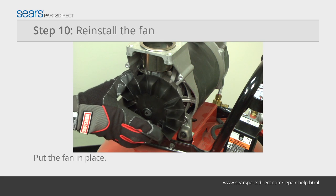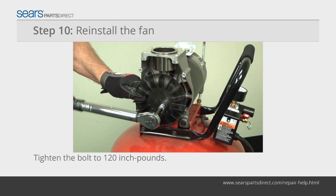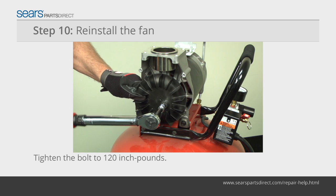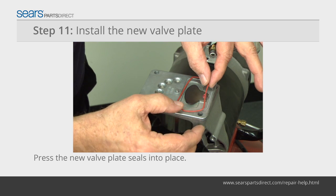Push the fan onto the keyed shaft. Reinstall the fan mounting bolt and tighten it to 120 inch pounds. Press the new valve plate seals into the seal channels on the new valve plate.